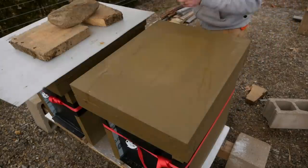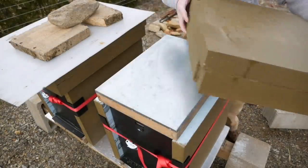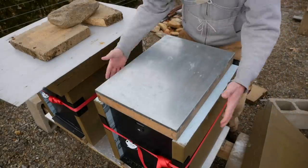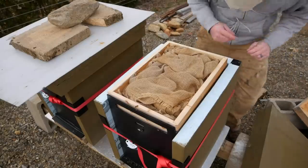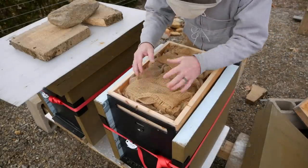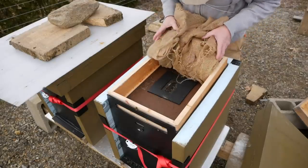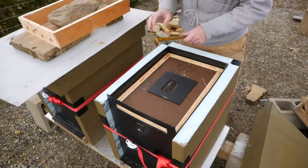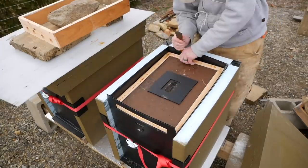The nice thing about this insulation design is that I can take the lid off, the cover off, and the Vivaldi board off without disturbing any of the insulation on the side or anything underneath. And because I blocked off the Vivaldi board, I don't have bees up in here, so I know I'm not going to hurt anybody by taking out the burlap. Here's my modular Vivaldi board. I do have to crack the inner cover, which I don't like doing, but it's for food.